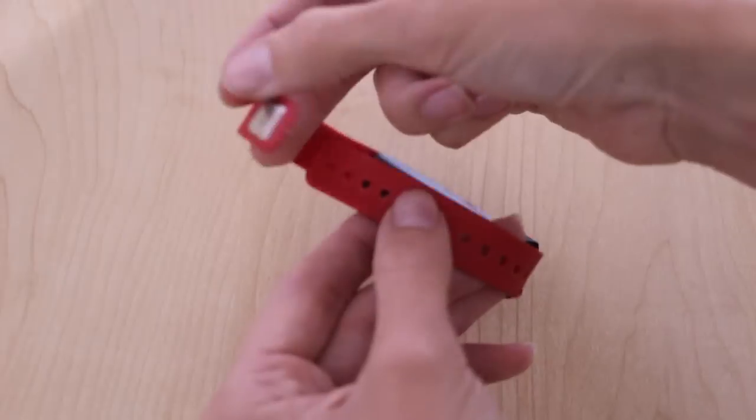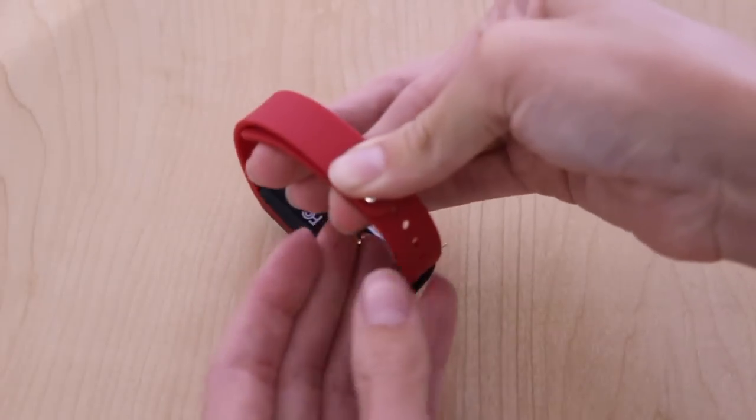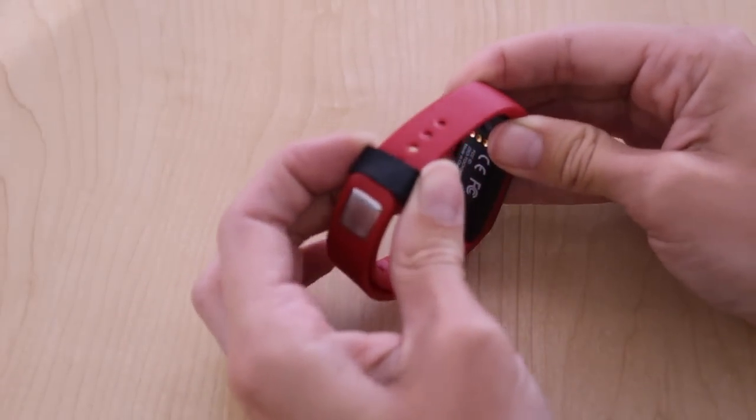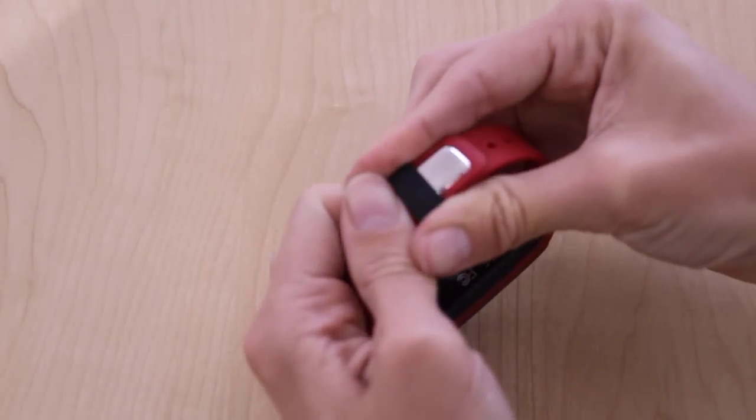Then put the device on your wrist as normal, pinching the clasp closed. Then you slide it over top of the clasp, where it can rest firmly.